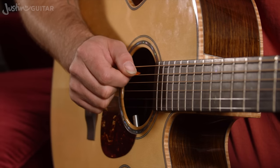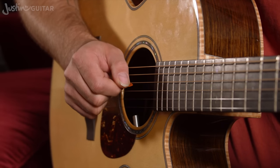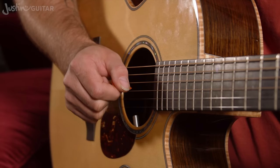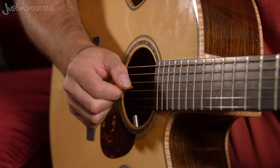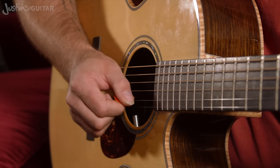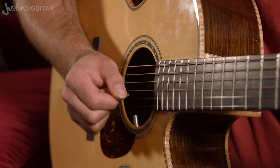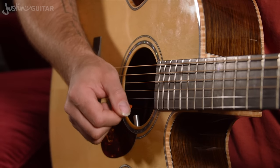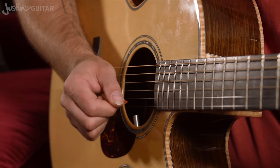So alternate picking now - we're gonna start with a down pick, and then straight away an up pick on the 4th string. Down. Up. Down on the 3rd string, and then an up. Down on the 2nd string. Up. Down. Up on the thinner string. Down.